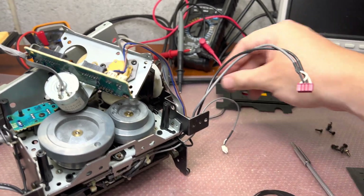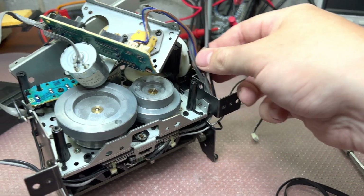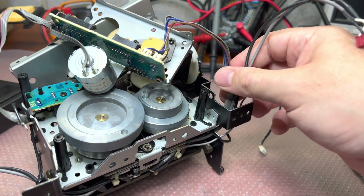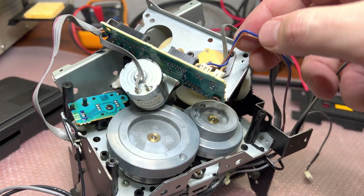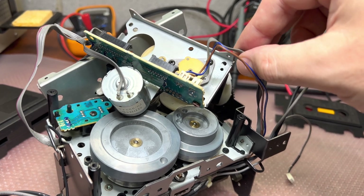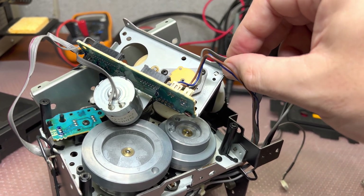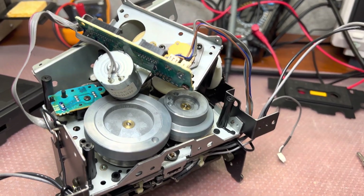This wire goes to the record protection switch, and this wire goes to the optical sensor which checks whether the left reel is moving or not.